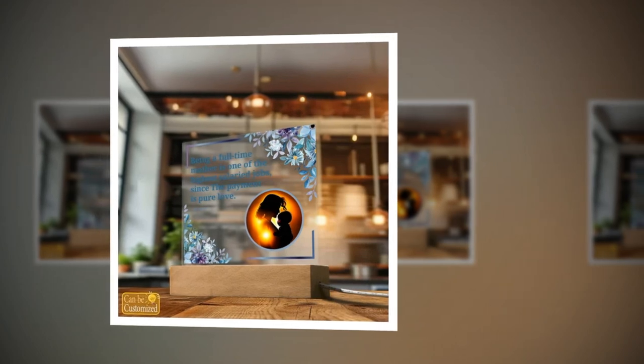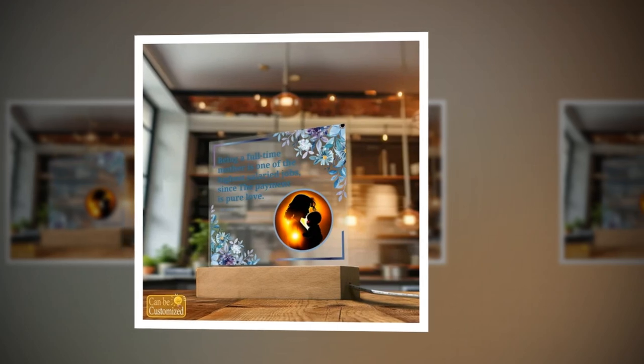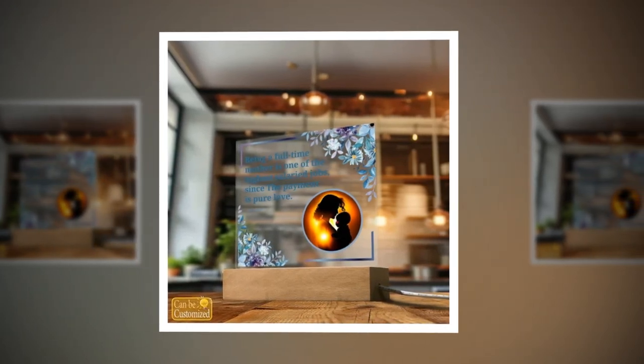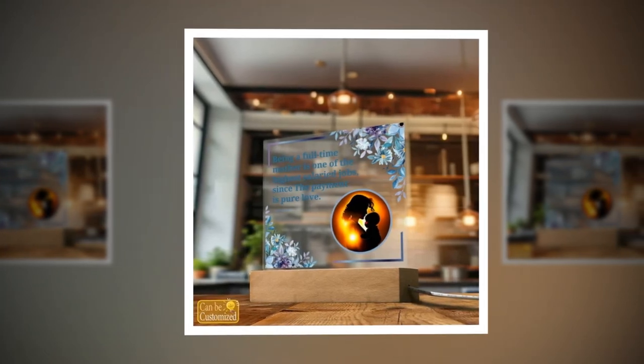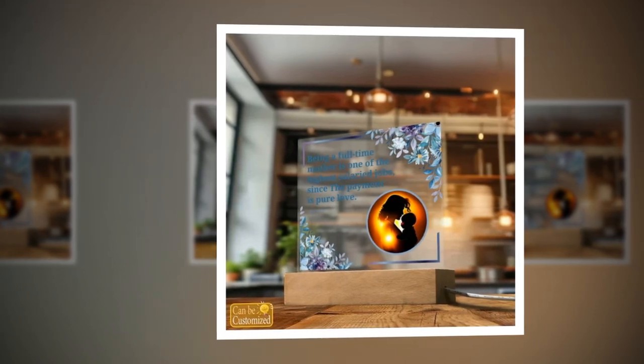Versatile Lighting Options. Customize your ambiance with ease thanks to the versatile lighting options of our Lead Lamp. With 7 vibrant colors, 3 dynamic modes, and 5 levels of brightness adjustment, you have the power to set the perfect mood for any occasion. Whether you desire a serene glow for relaxation or an electrifying burst of color for excitement, our lamp delivers every time.